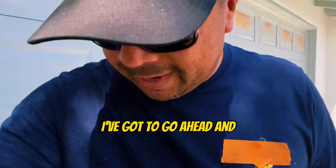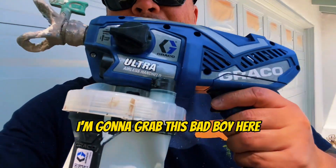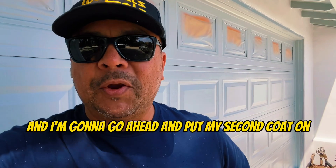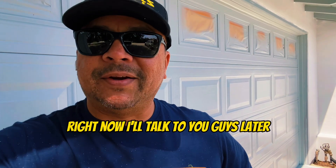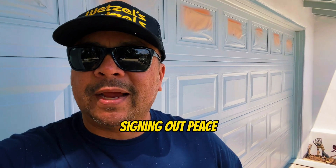So later — let me show you something. I'm going to grab this bad boy here and go ahead and put my second coat on right now. Thanks again for watching. John Diaz from John Diaz Painting, signing out. Peace.